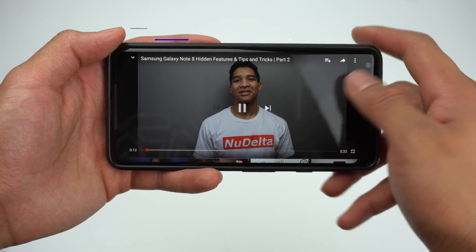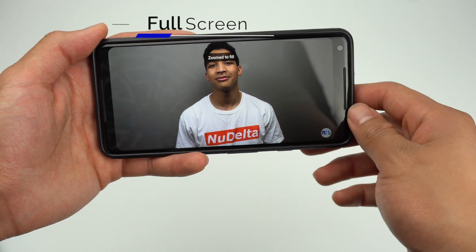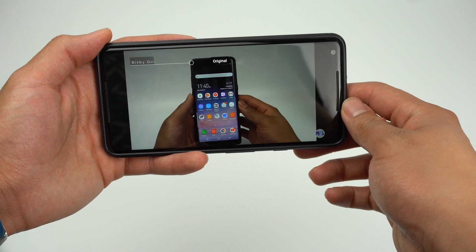The last little hidden feature involves watching videos in the YouTube app. You can fill up the whole screen by simply pinching to zoom, and you can make the video its normal aspect ratio by just pinching back in.